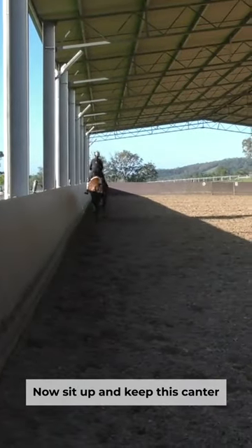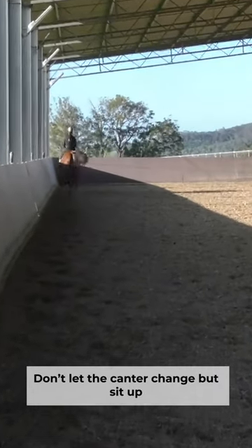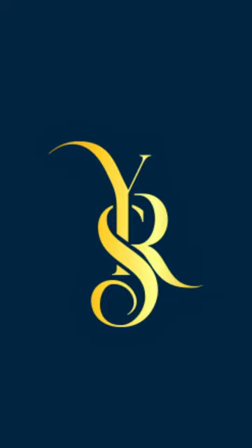Now sit up and keep this canter, don't let the canter change, but sit up. Good — that's your canter, that's better. Good. All right, let's go.